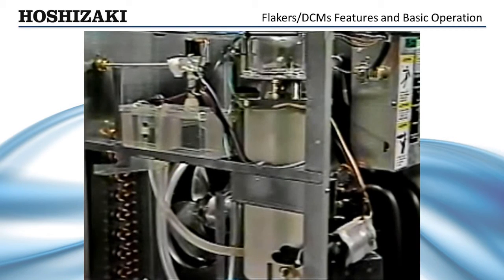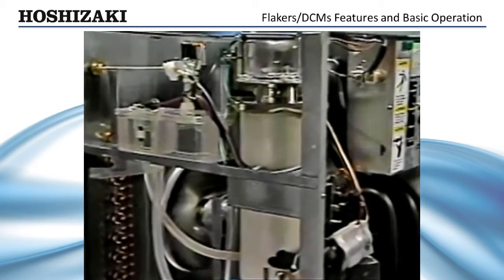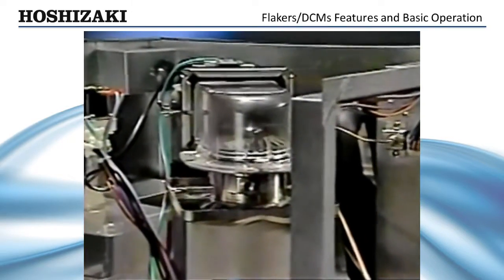At this point, the gear motor and condenser fan start up. Should the gear motor not start, a gear motor protect relay will automatically shut the unit down to protect against any component damage.